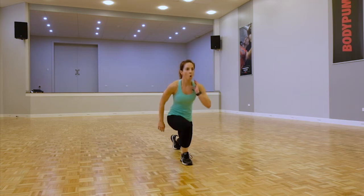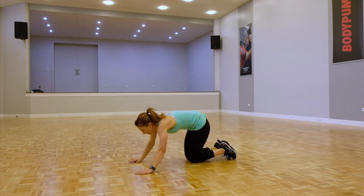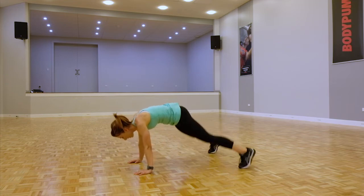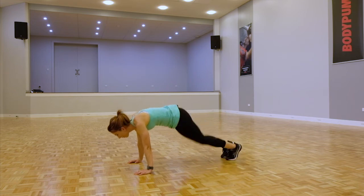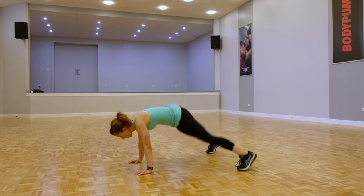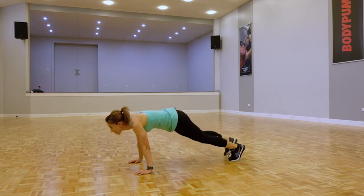Take a breather — we're back down on the ground for those plank jacks again, in that plank position. Option to step them out or jump them out. If you need to step it out, keep that bottom down. Shoulders to hips should be nice and solid and flat.